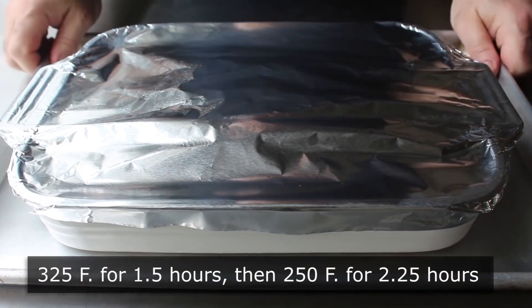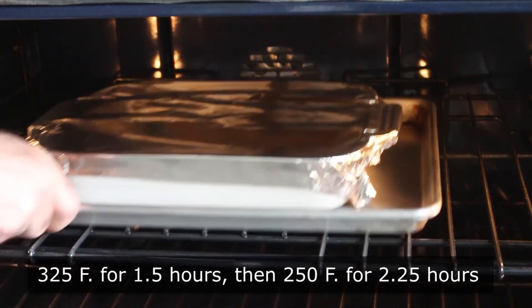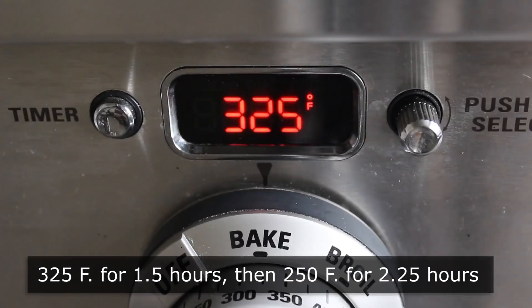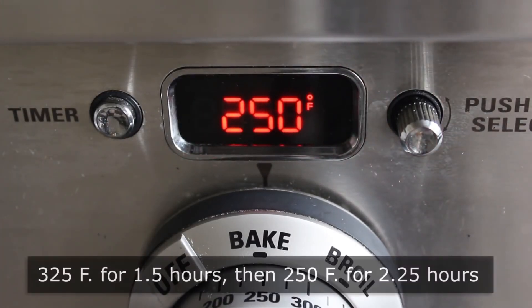This fast method for cooking brisket requires two temperatures. We're going to start at 325, but after an hour and a half, we're going to turn it down to 250. We'll continue at 250 for about 2 hours and 15 minutes, or until our brisket looks perfectly done and our beef is fork tender.